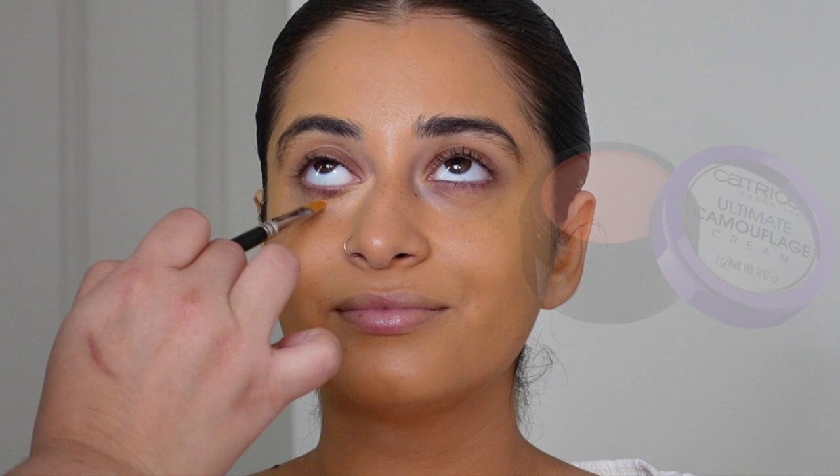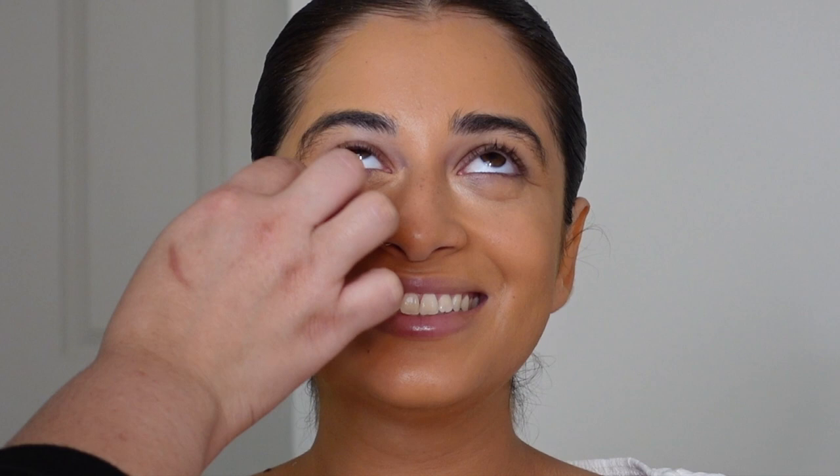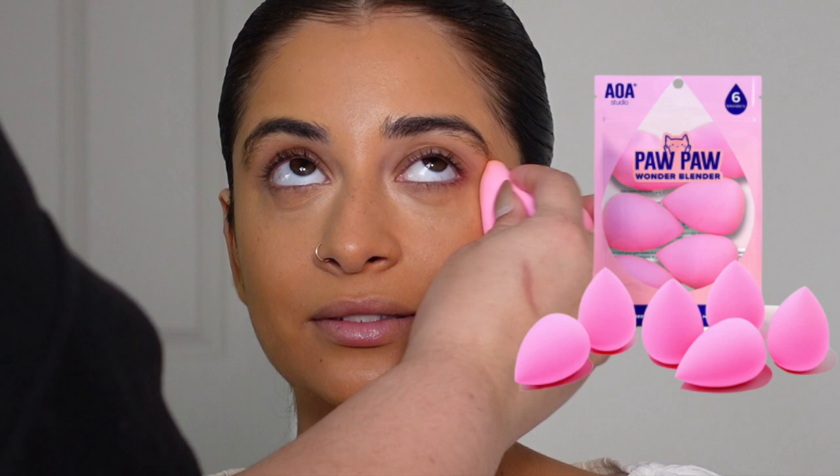To get that under eye coverage going, I'm using this color corrector by Katrice. I started using this recently and I really like it — it is super brightening. You can see I'm using this sponge — it's one of my favorite sponges, basically a dupe for a Beauty Blender, and you can find it on Amazon.